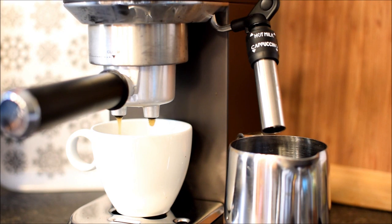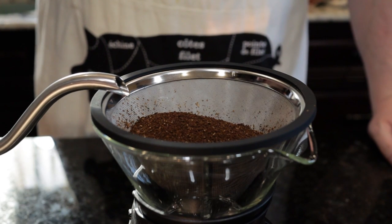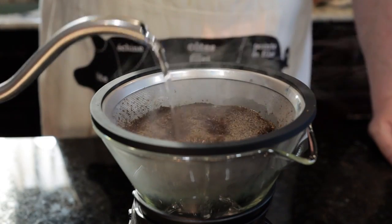What you'll need: before you start the descaling process, gather the following items: distilled water, descaling solution specifically designed for coffee machines, a measuring cup, a container to collect water, a clean cloth, and a soft brush.